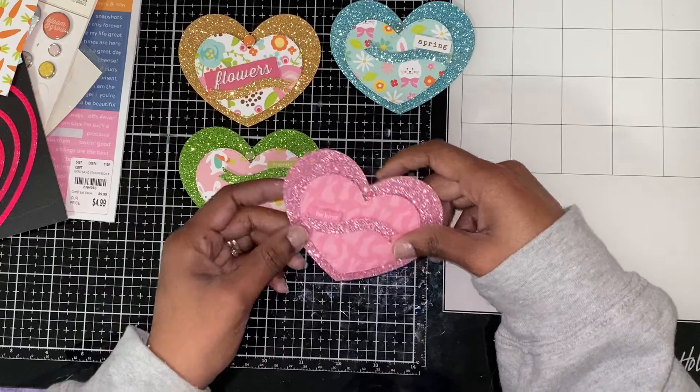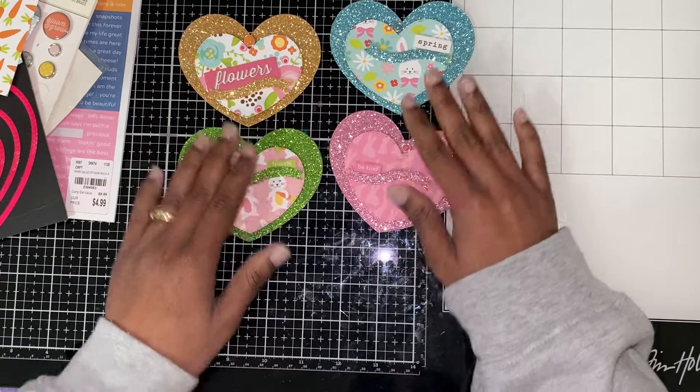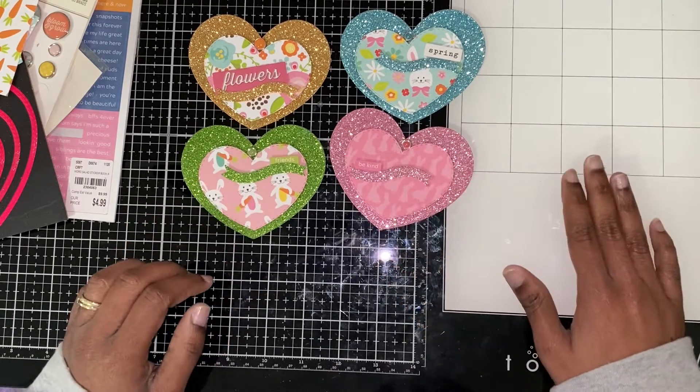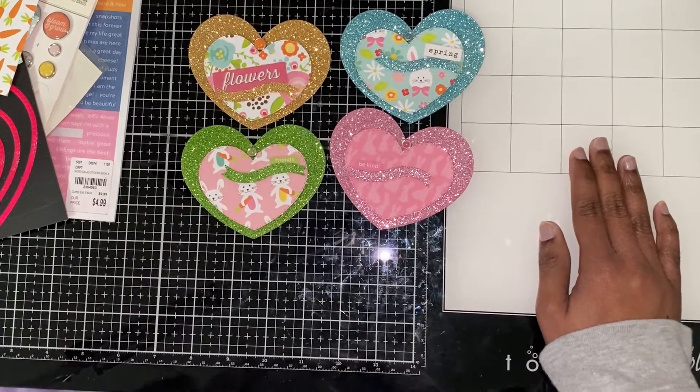And then for the last one, this one says 'be kind.' So here are my heart Easter embellishments. I used brown glitter on this one. Thanks for coming by — until next time, like and subscribe, see ya!